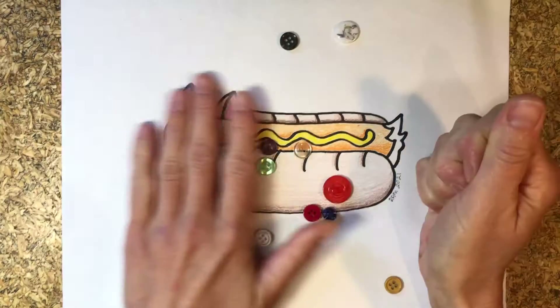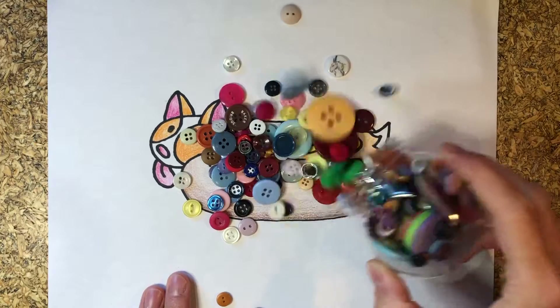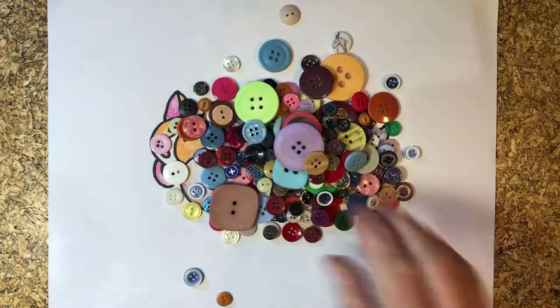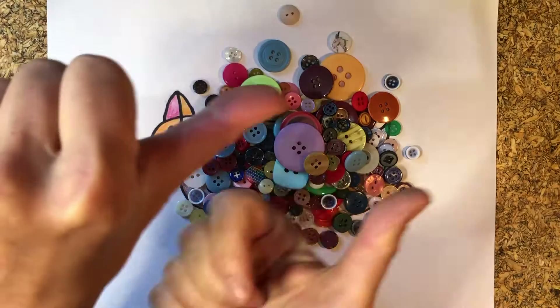Oh dang it, they're everywhere! Hold on, wait a second. All right, here we go. That works better. There's a little more — hold on a second. Buttons! Ready? Let's create!